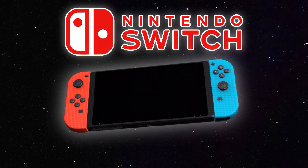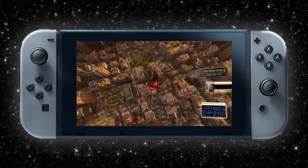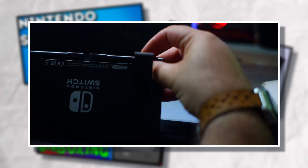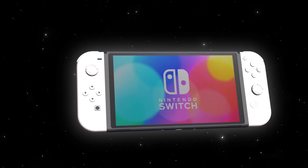Modding your Nintendo Switch is one of the best things you can do as it allows you to open up a whole new world of opportunities. While the modding process can be daunting to new users, it has gotten a lot easier over the past few years and is definitely now worth considering. In this video, I'm going to showcase some of the coolest things a modded Switch can do and explain why now is the best time to get one.